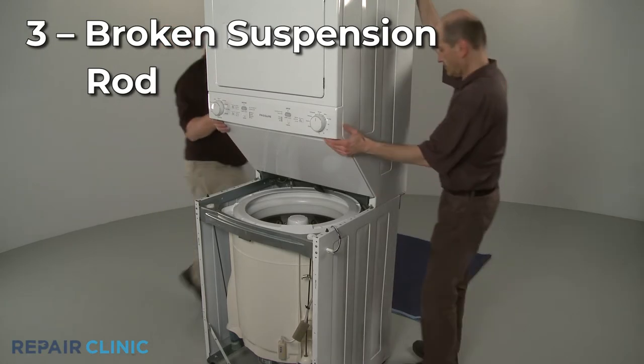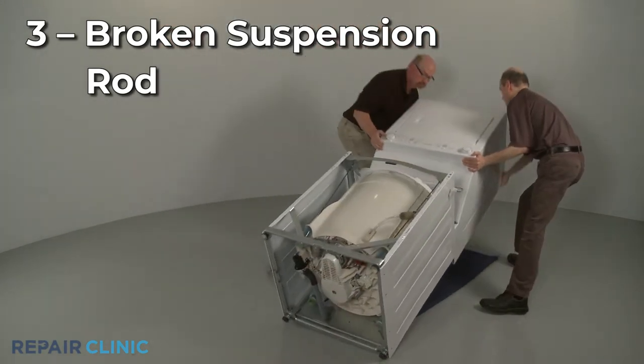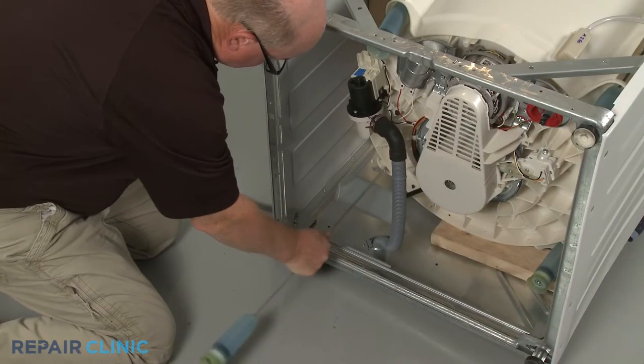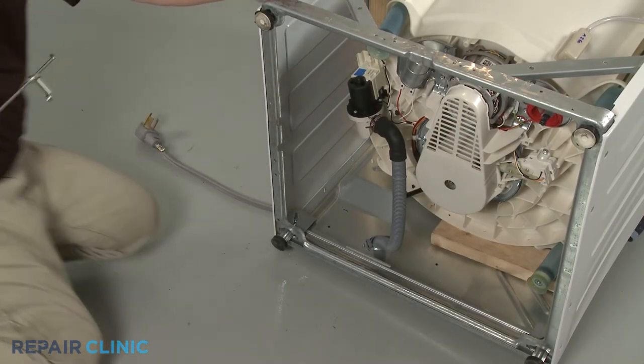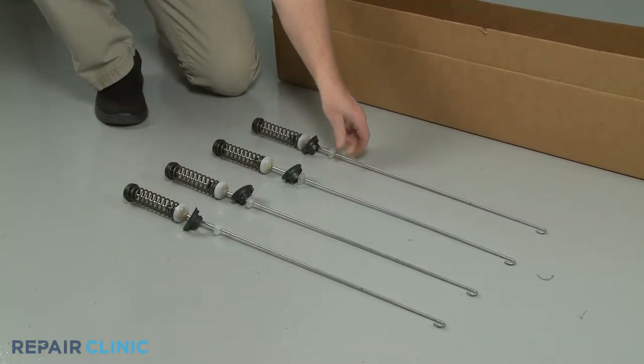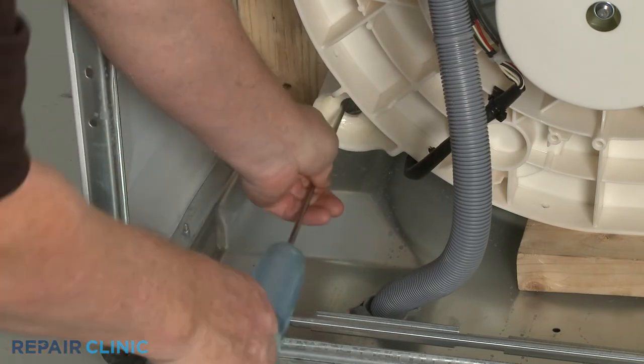If the washer in the combo is a top load, four suspension rods will help dampen the movement of the washer tub. If one of the rods is broken, the washer will vibrate or shake. Some manufacturers sell the suspension rods as a set, but you may be able to replace just one rod to solve the problem.